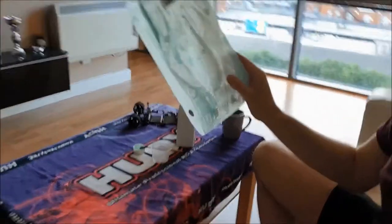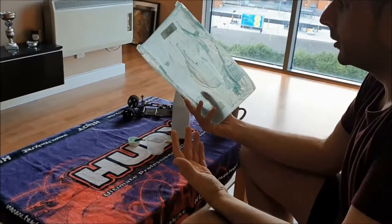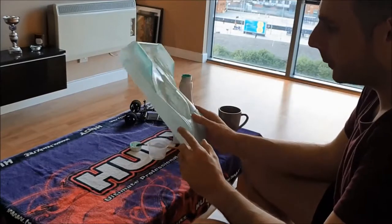What I'm going to do now is put this in my airing cupboard because it's just a really dry place. That will probably be pretty much dry in an hour, and then I can put another layer on.